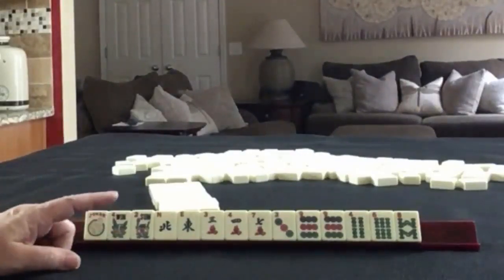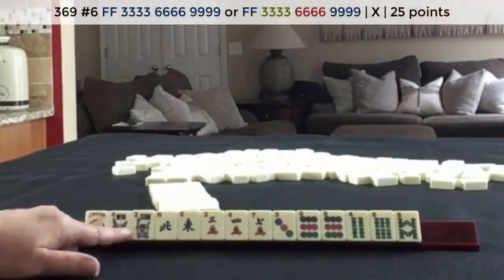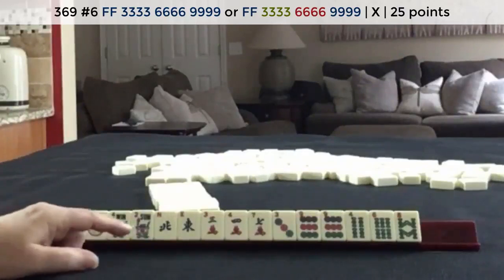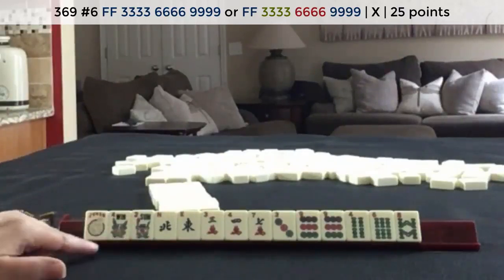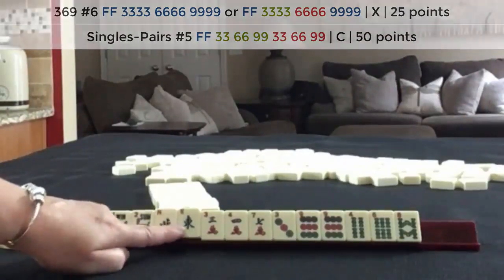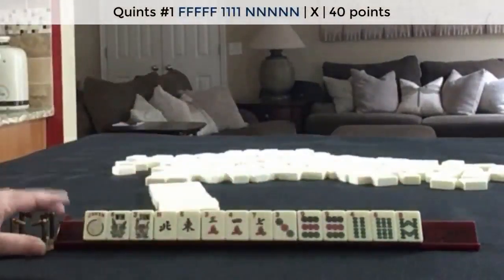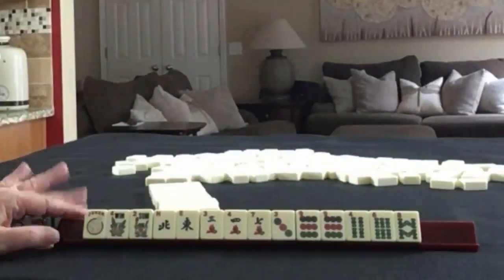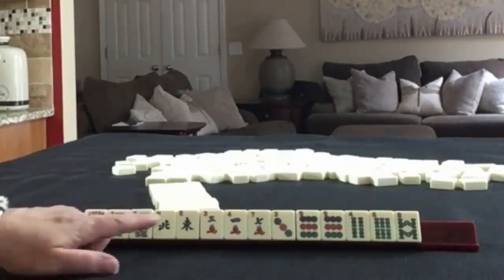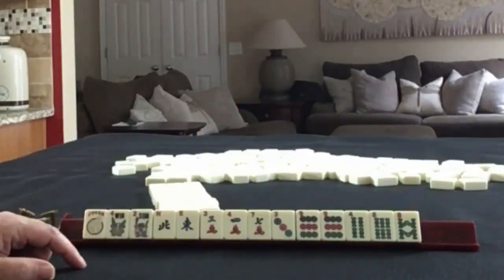If these were my tiles, the first option I would choose is three, six, nine with flowers. There are two hands that we could play under three, six, nine with flowers. Maybe even a pair hand if we discard the joker. The other thing I was thinking is we could maybe force a quint. There's also some seven, eight, nine potential. I think three, six, nine probably, and then I think I would maybe push a quint.